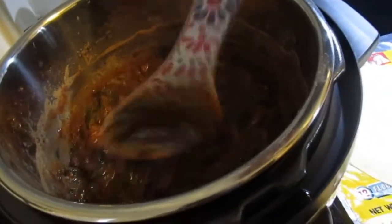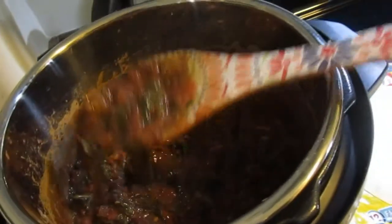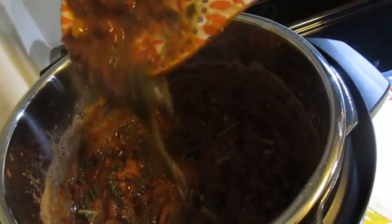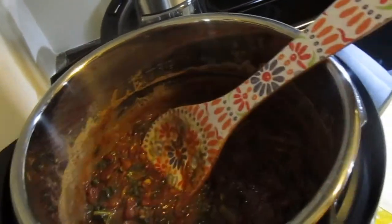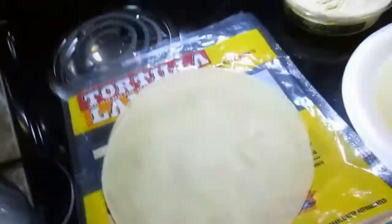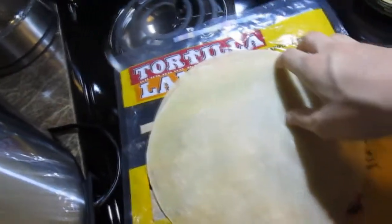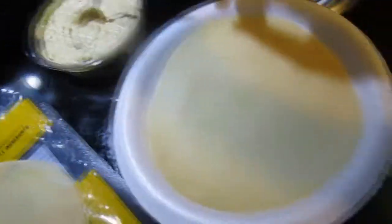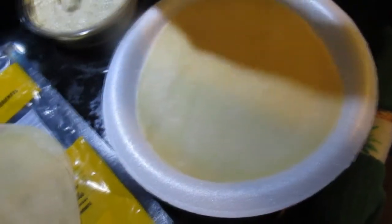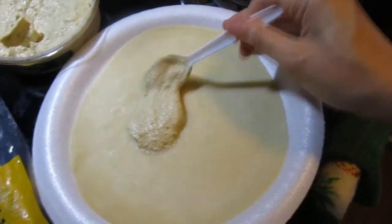Ten minutes later and we have the perfect consistency — not too wet, not too dry, definitely thickened up nicely. We're ready to make some burritos and they won't be droopy or soupy. I got the shells from Tortillaland, which I picked up at Walmart. I hate Walmart, but those are really good shells — the only ones I could find without ingredients I can't pronounce.